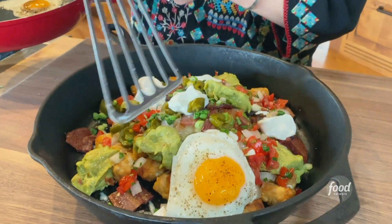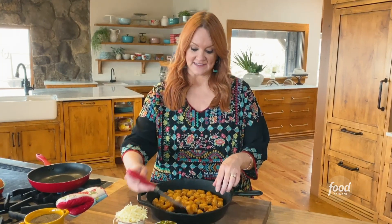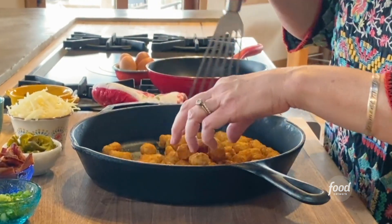So I'm gonna make breakfast tachos. Let me tell you something guys, these are gonna change your life.